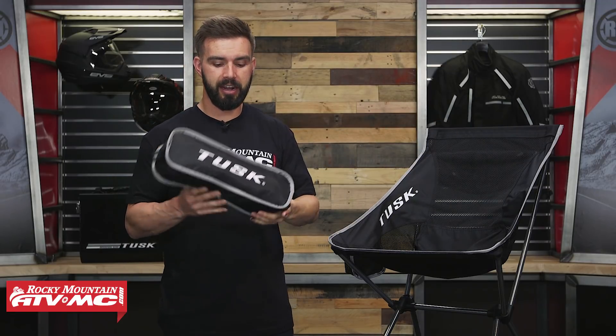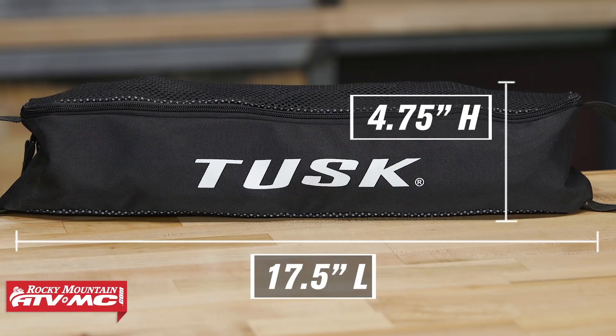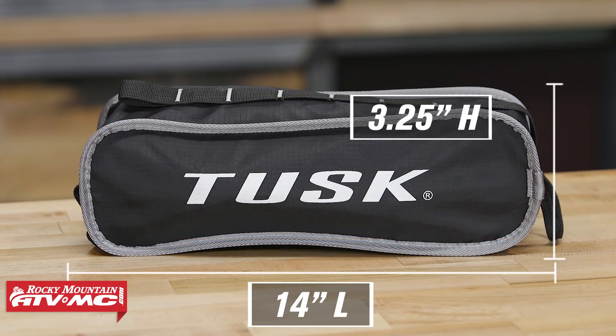Now let's talk about dimensions. The large, when it's assembled, is going to be 33 inches tall. When you break it down and put it into its carrying case, it's going to be 17.5 inches long and 4.75 inches tall. The medium assembled is 25 inches tall, and broken down into its case it's 14 inches long and 3.25 inches tall. They both compact and break down super, super small — that's why it's so easy to take these with you really anywhere you want to.